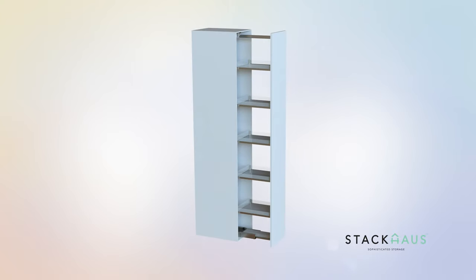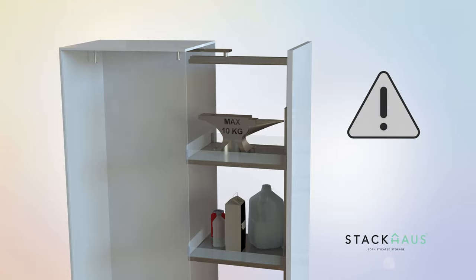Before you begin assembly, please make sure to read the assembly manual thoroughly as it contains important safety warnings and assembly tips. Please note that some steps in the assembly process may require two people. The Space Series Tall Pantry is able to hold up to a maximum weight of 10 kilograms per shelf.